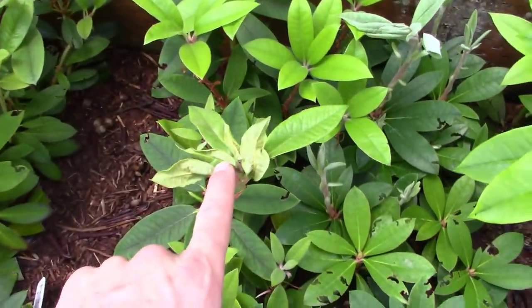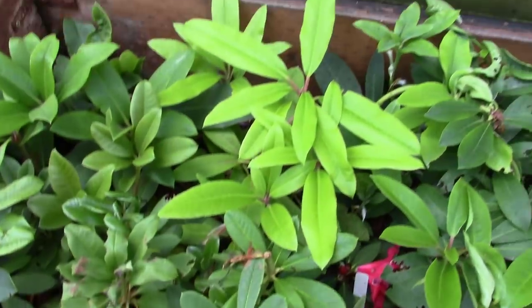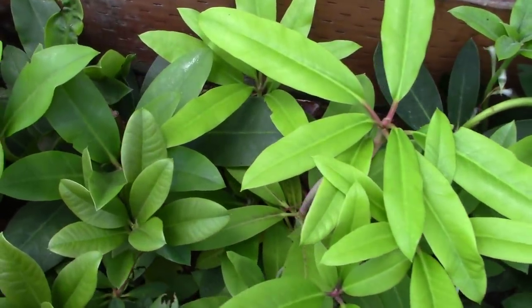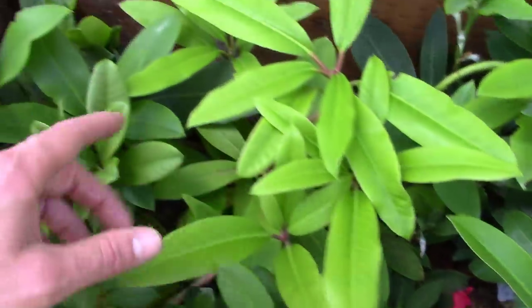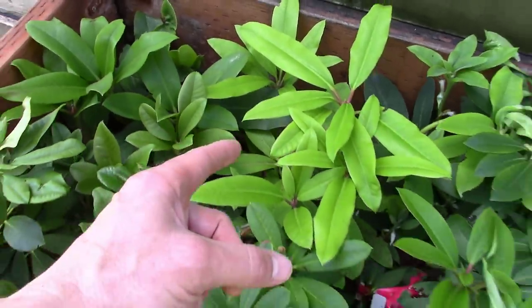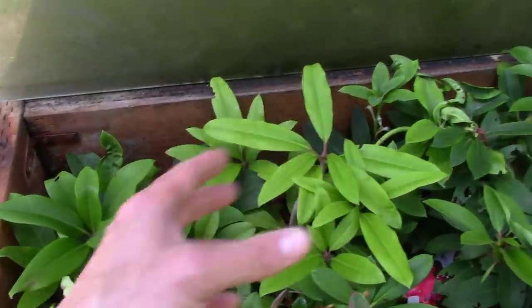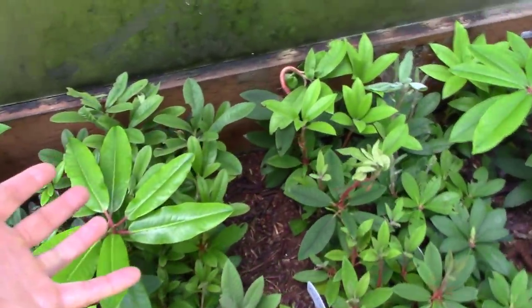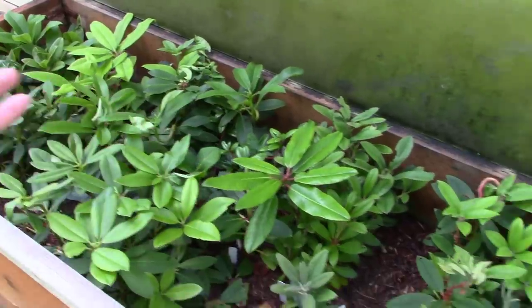These guys are just pushing up against the glass. I'm a month late on getting all these potted up. But let's look at these Loderai King George again — I showed you this in that last video last October. Look at those guys. We got a ton of these Loderai King George, and I am so excited to see these guys start growing and get ready to bloom in a few years because they are going to be some gorgeous plants. These are going to get planted out on my property. We've got so many different varieties in here.